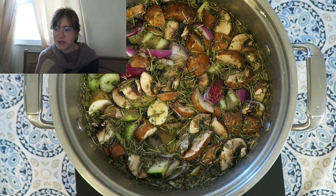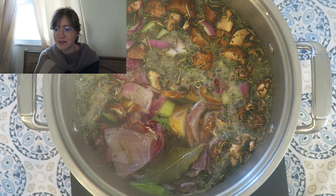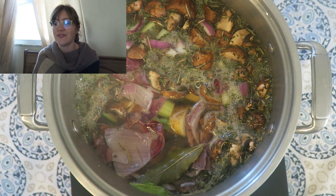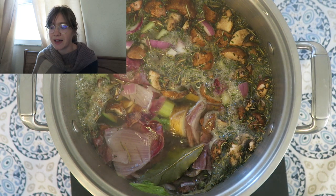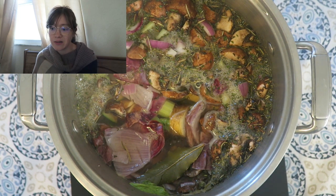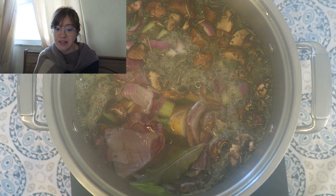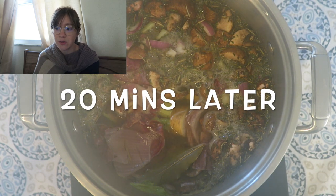Bring it up to a simmer and let it simmer for quite some time — around 20 minutes to half an hour. I kind of go do other things while I'm letting it go. Then I just let it cool down and discard or scoop out all those vegetables, drain the liquid, and that's what I use for my vegetable broth. Super simple.